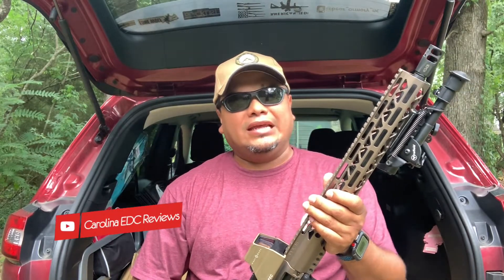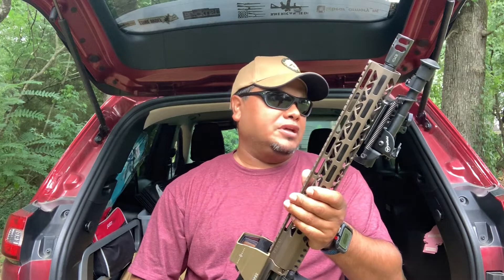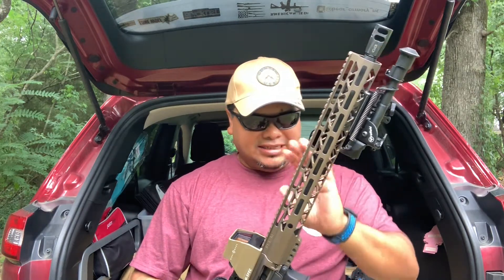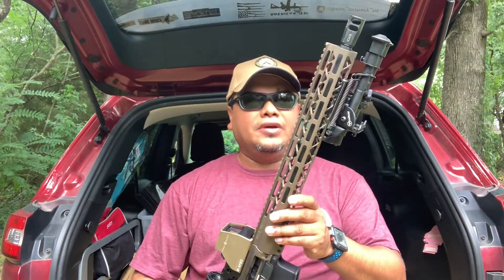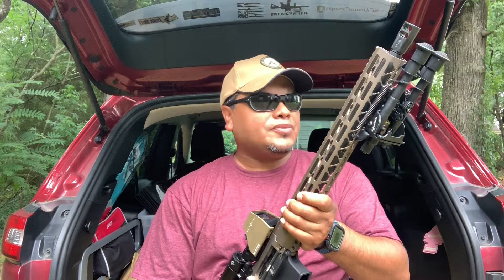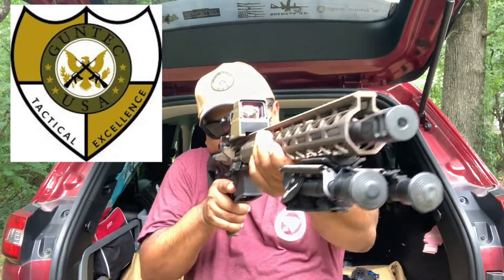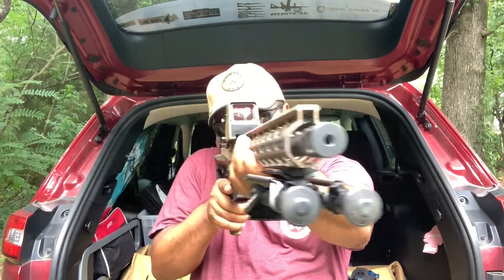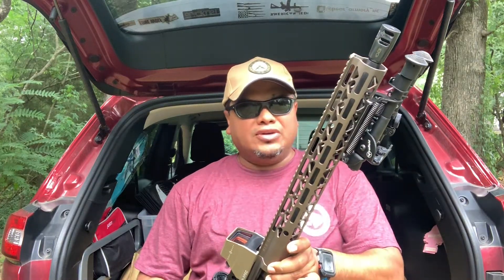Hello guys and welcome back to Novia of Carolina EDC Reviews. This has been one of my awesome builds that I have done so far. This kit right here you can get in many colors and skin that you can think of, and all this stuff comes directly to your house without any FFL. The kit that I'm talking about here is from GunTech USA, an AR type accessories company that concentrates on AR parts, kits, and components.